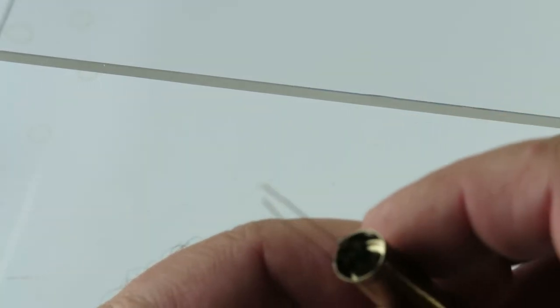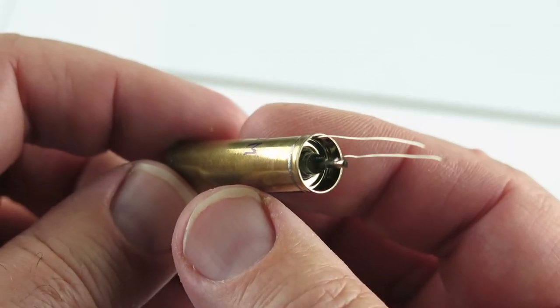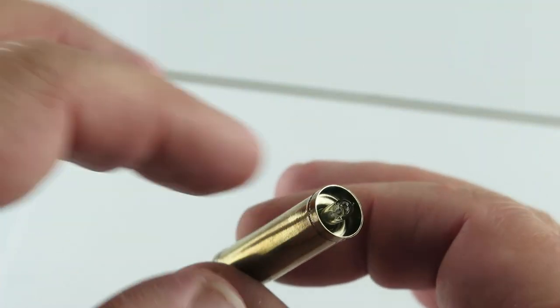I'm not sure visually what else I can show you. There's the glass.